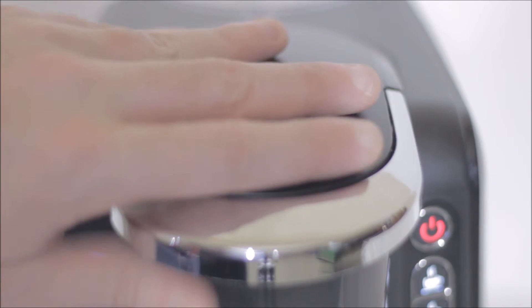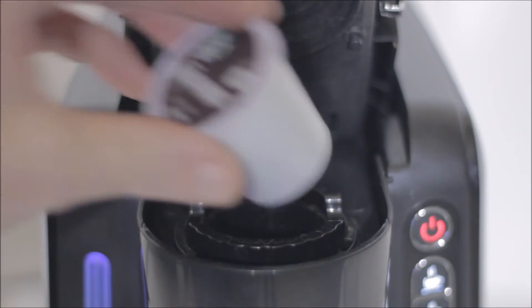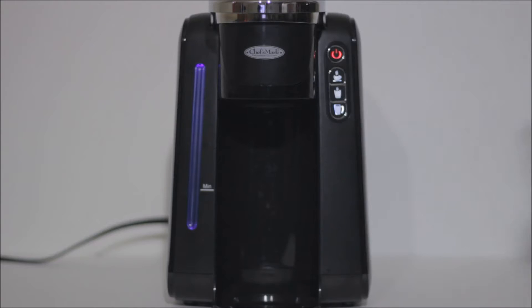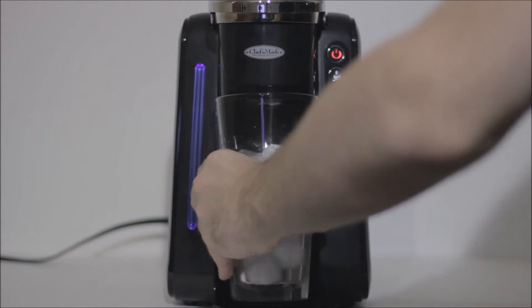Make sure to remove the drip insert. Pop our K-cup into the machine. Place our cup inside and wait about 90 seconds.